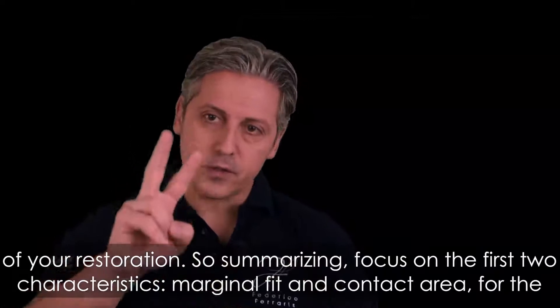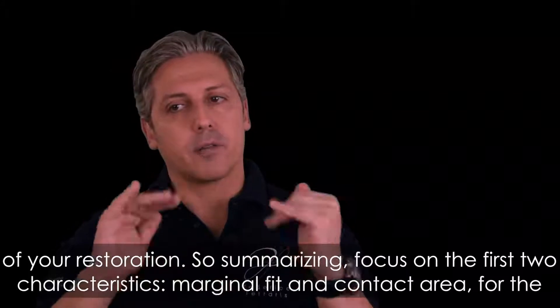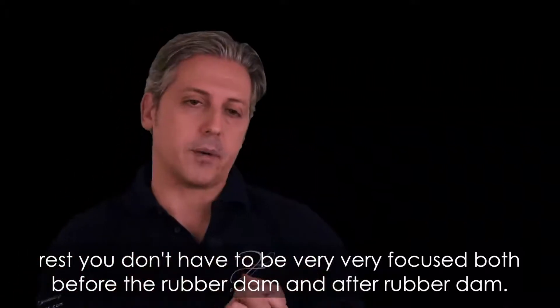Summarizing: focus on the first two characteristics — marginal fit and contact area. For the rest, you don't have to be very focused, both before and after placing the rubber dam.